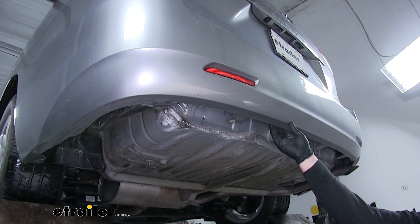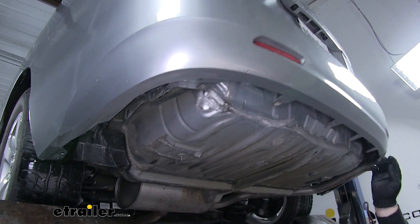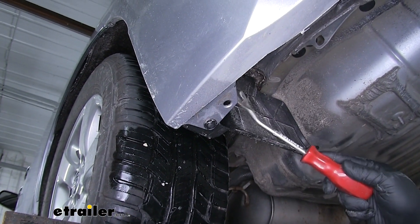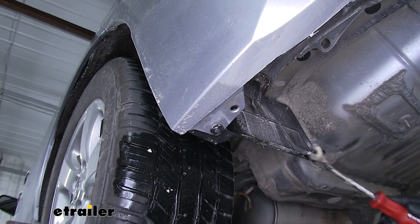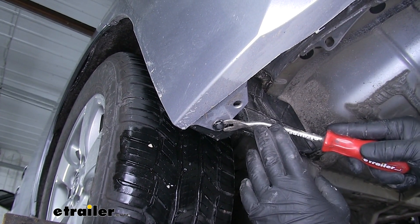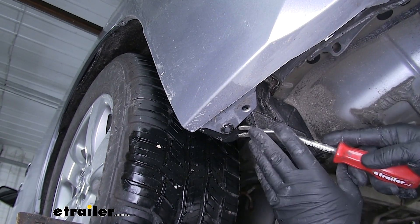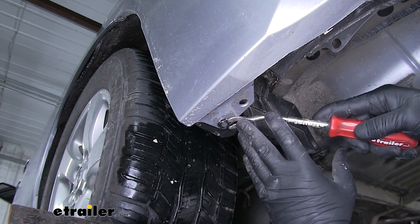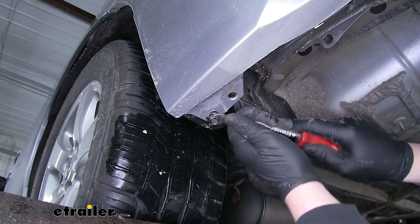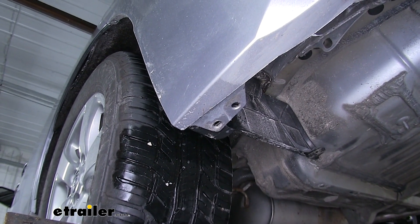We're going to need to pull our bumper back a little bit to make enough room to get our hitch up in there. What's going to make that easier is if we remove the fasteners that hold our bumper cover to the wheel wells. There's one on the driver's side — use a flathead screwdriver or trim panel tool, very similar to the white fasteners we removed earlier. Just pry down on the center portion, get behind it, and pull downward. Repeat that process on the other side, where there are going to be two of the same fasteners.